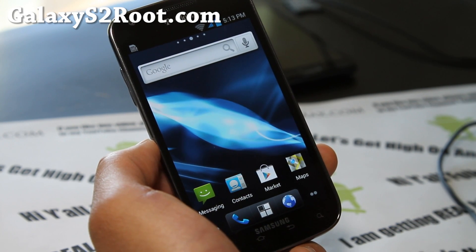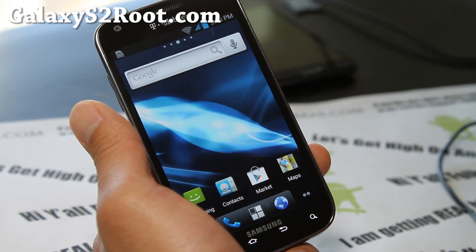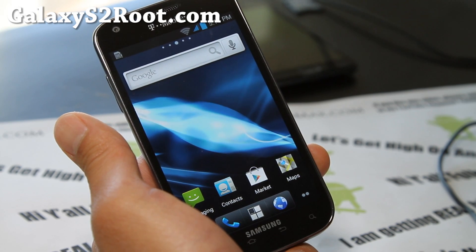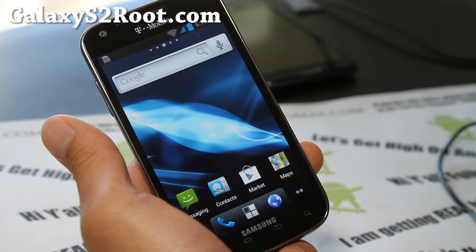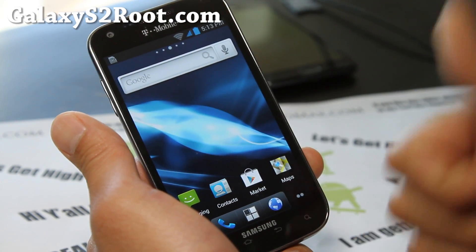If you have a Galaxy S2, don't forget to sign up for our email list at galaxys2root.com where we update you once or twice a week with ROM reviews and stuff like this. We don't share your email with anyone else. And if you're on YouTube, don't forget to hit that like button, favorite button, and subscribe to this channel.